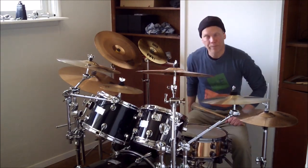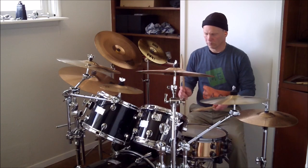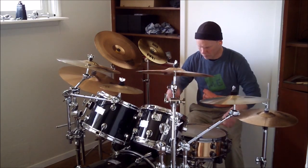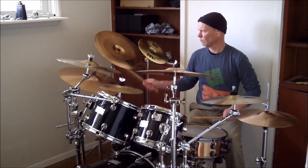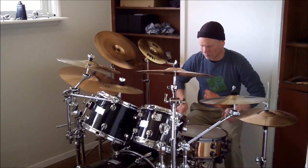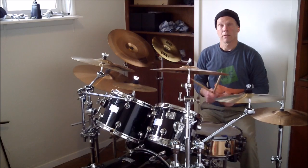Now I'll incorporate it into a kind of straightforward quarter note rock groove. I'll play four bars at a time and then play the fill. And a little faster.